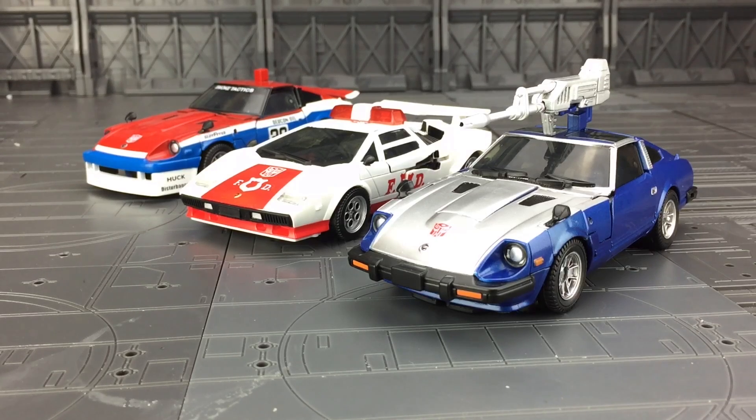Here he is alongside some of his other KO counterparts. I must admit the LandBall mould was OK — it was quite flawed with how things tabbed together. I think they've literally just got better. This Nissan mode just seems to really pull off well. All the tabs hold together really well, and overall it's cracking.